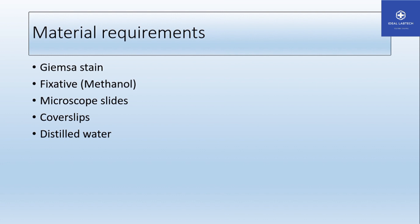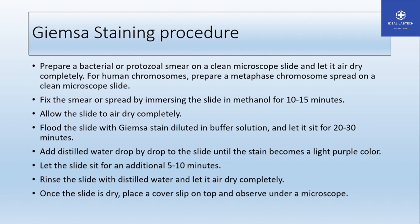In this procedure we need a Giemsa staining channel, a cover slip, and distilled water. Next, we have to prepare the bacteria. To prepare the slide, the smear must be fixed. When performing the Giemsa stain, the first step is to fix the smear on the slide.